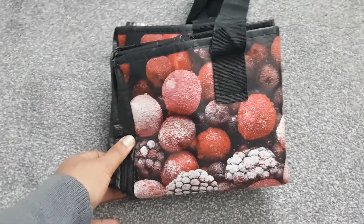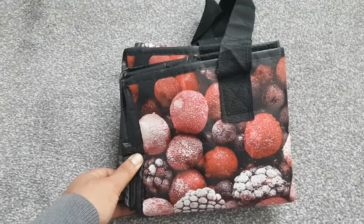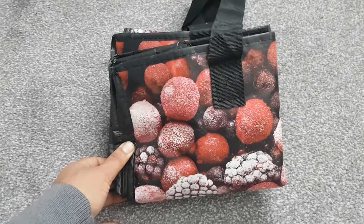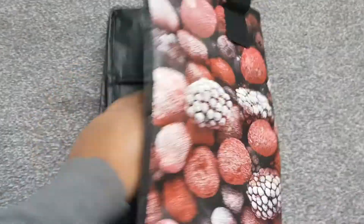So I went to Aldi and when I was there I spotted a bag and thought it looked all right. I got this bag from Aldi — it's this one here.